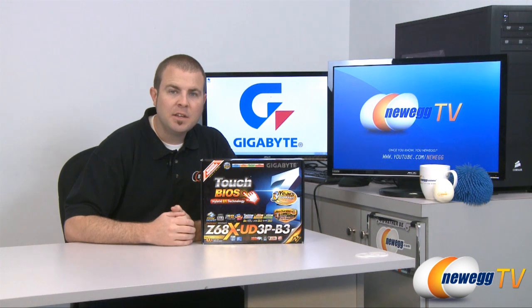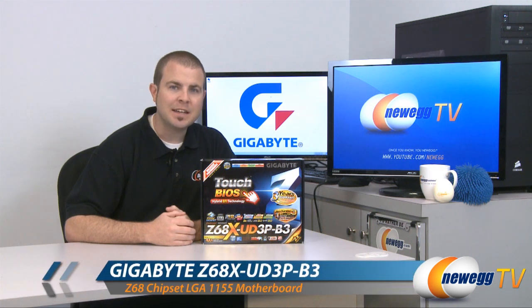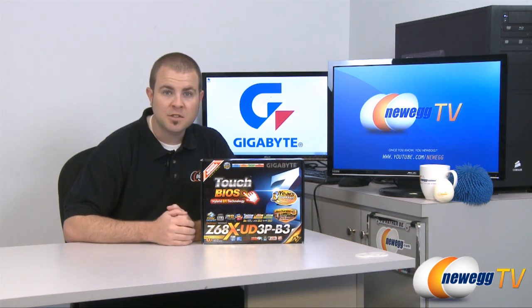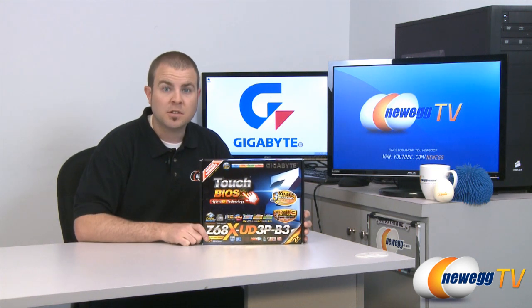Hi everyone, welcome back to Newegg TV. My name is Paul and today we're going to be taking an up-close look at this new motherboard from Gigabyte — the Z68X UD3P B3. It features the new Z68 chipset and it has a ton of features to go over, so let's get started.